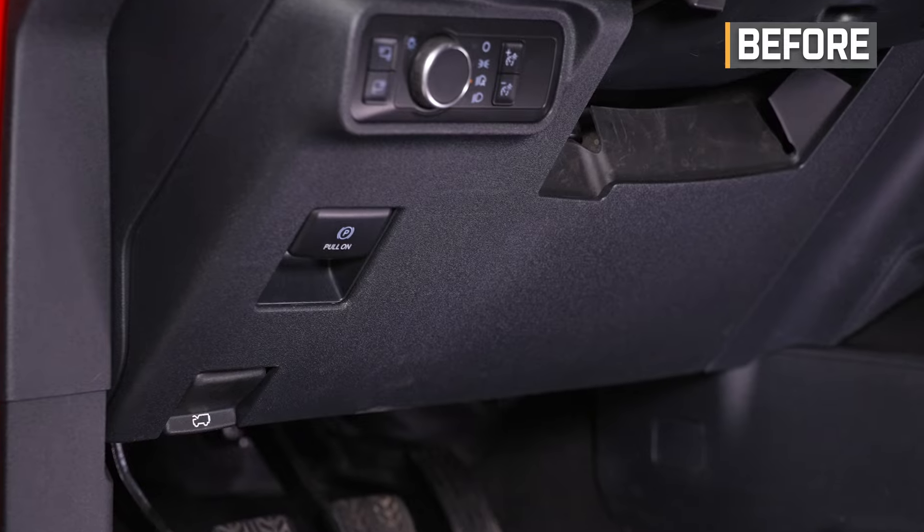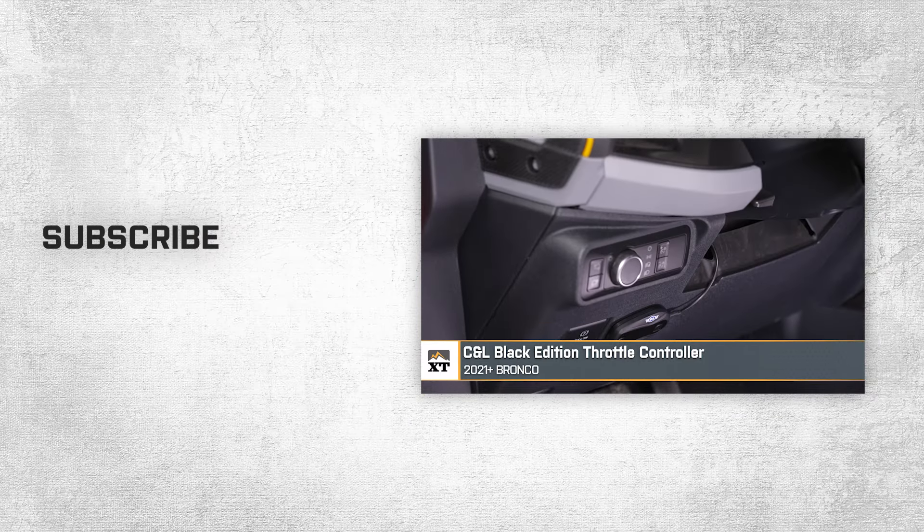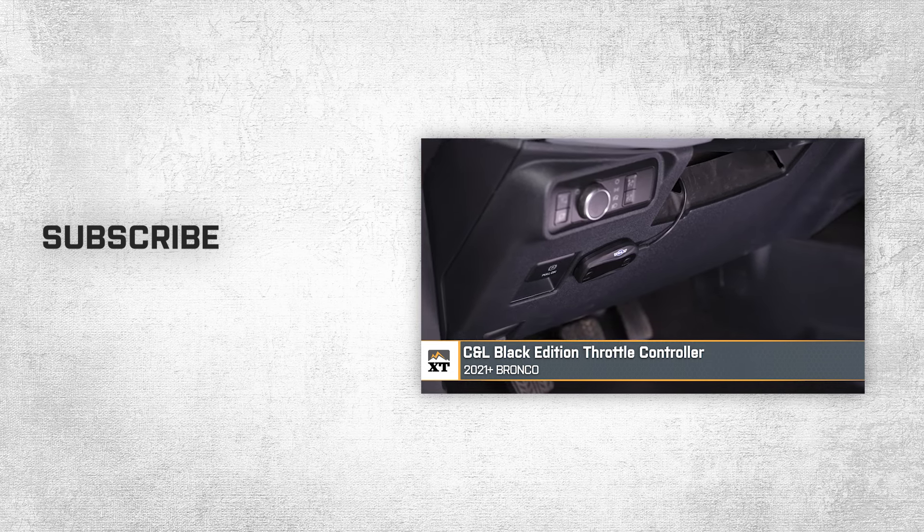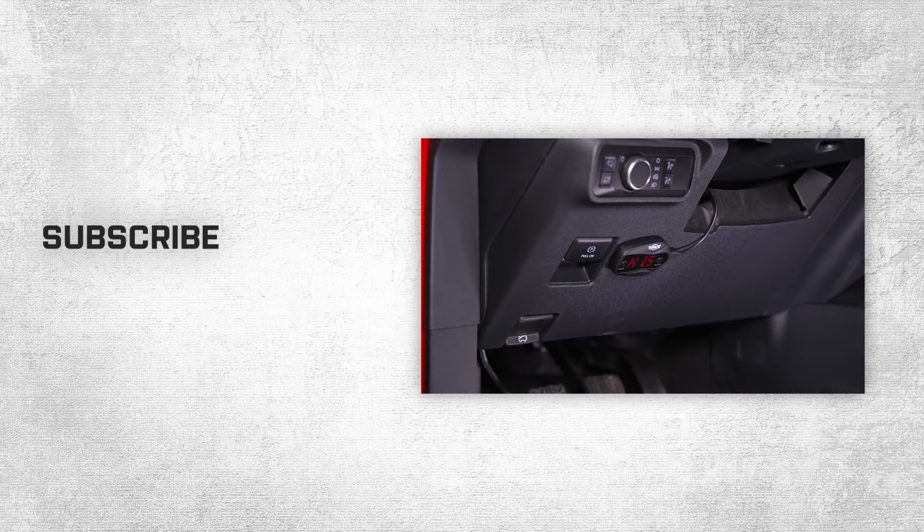That about wraps up our review and install of the C&L Black Edition throttle controller for your 2021 to current Bronco. Thanks for watching, and as always, for everything Bronco, keep it right here at extremeterrain.com.